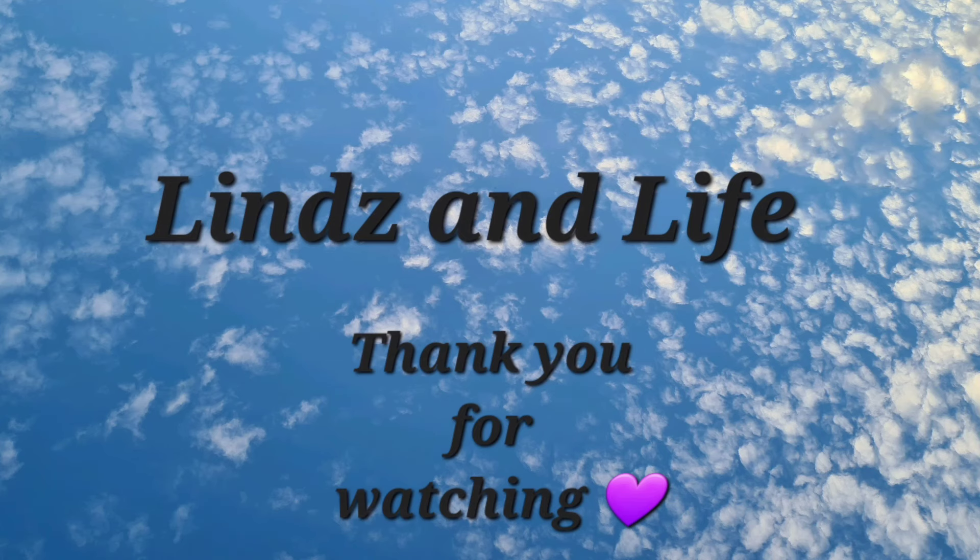Thank you so much for your time with me here in the kitchen. Take care and I shall talk to you all very soon. Bye for now.